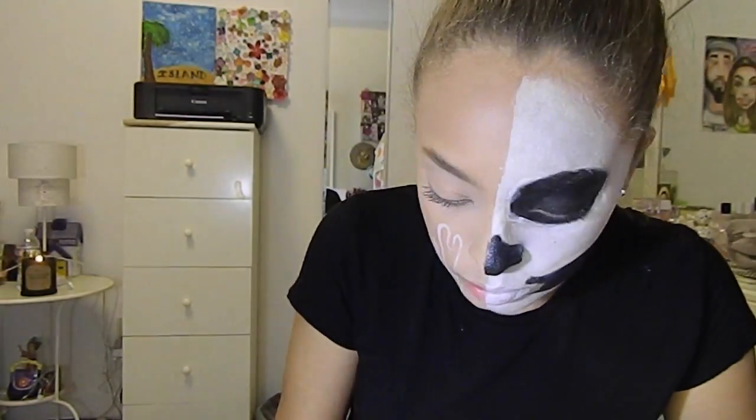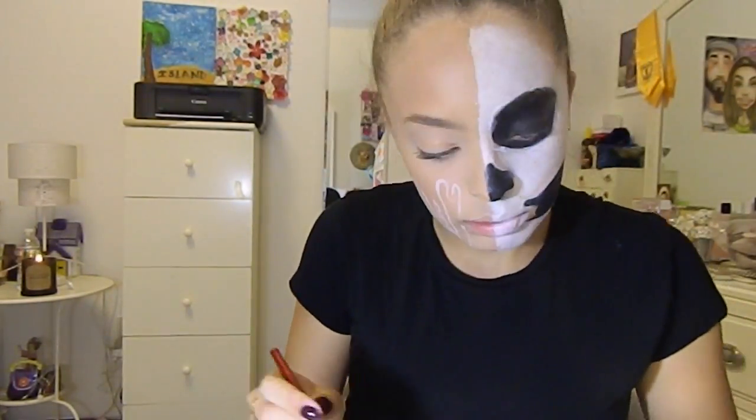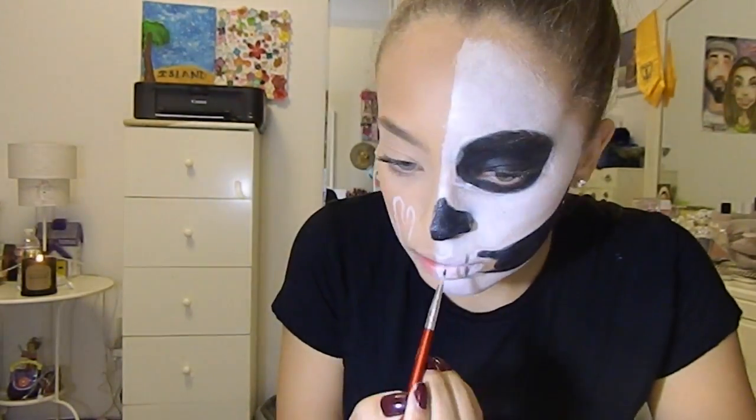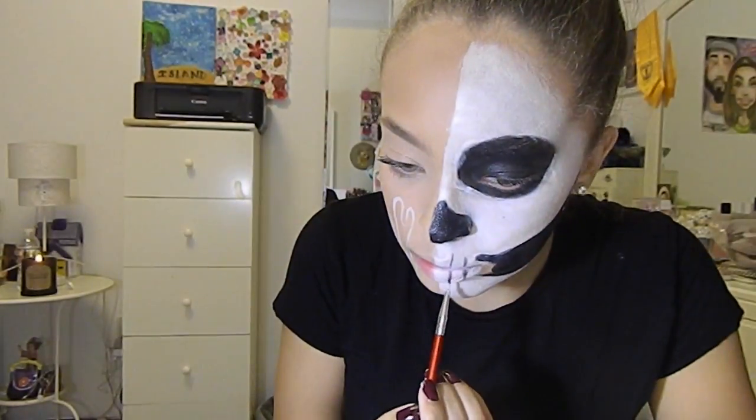This part was supposed to be like part of the teeth starting to come into the mouth. The teeth — oh my god, they were so hard. I literally had to take it off and redo it like three times.